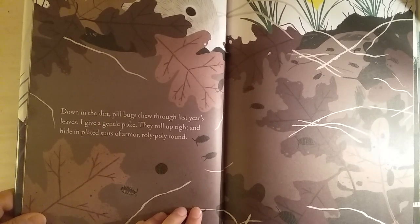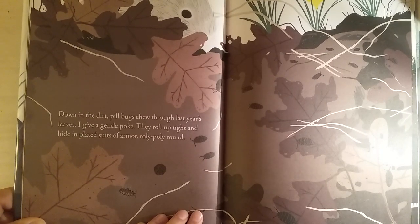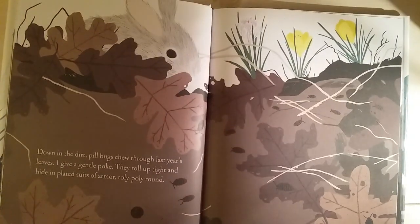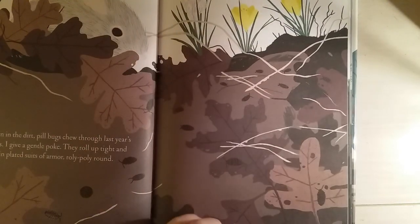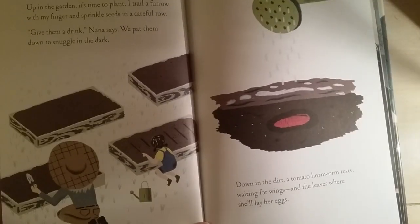I give a gentle poke — they roll up tight and hide in platted suits of armor. Rolly-poly round! That's what I love about these, they're so cute. I like pill bugs. And there's a little bunny — I think that's a mouse.